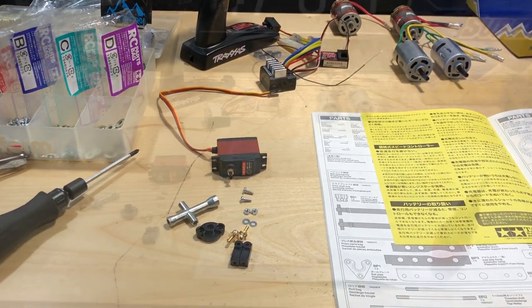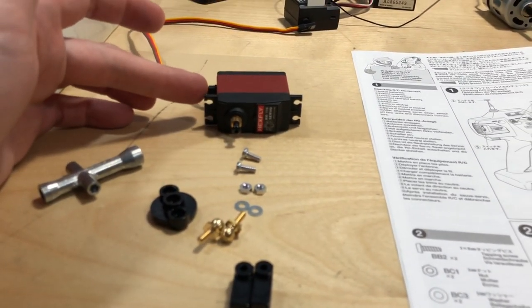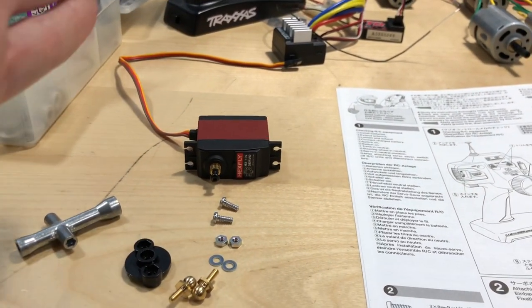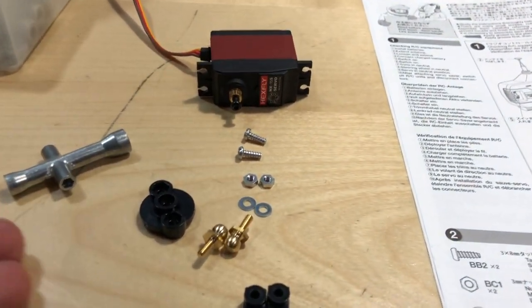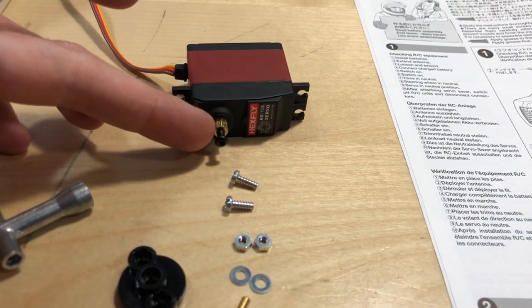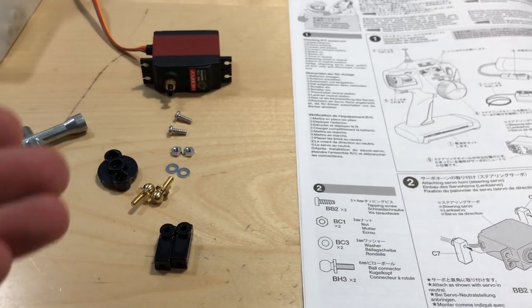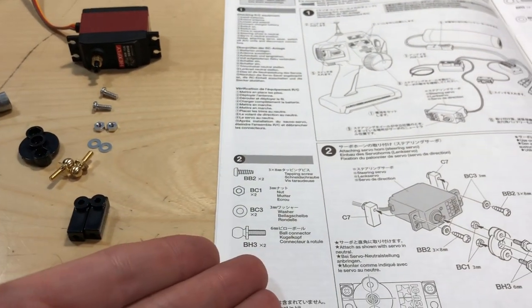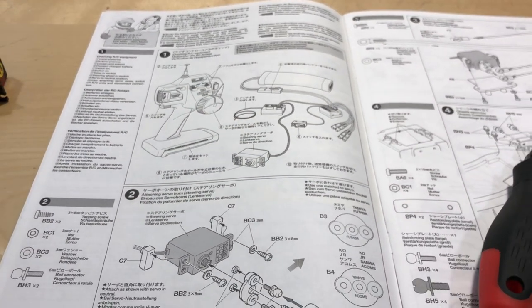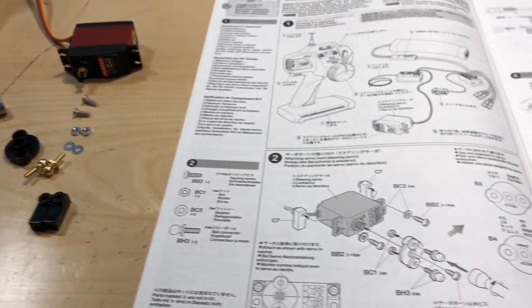Quick FYI: I've already powered up my servo so it's set to zero — not going left or right, just dead center. I've also chosen the correct servo horn that's going to work with the spline of the servo. I've already picked out all my parts for this first build step, so we're good to go.